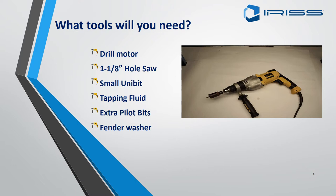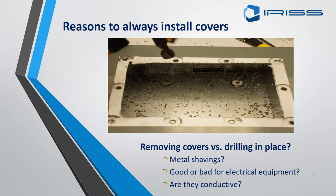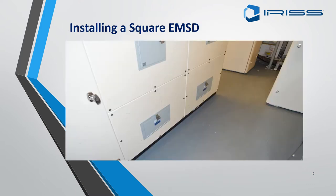We use the fender washer so we don't mark the surface of the panel. We recommend that whilst fitting an EMSD you do so with the cover removed. If you leave the cover on, metal shavings are bad for electrical equipment because they are very conductive and could cause an arc flash once the panel is re-energized.